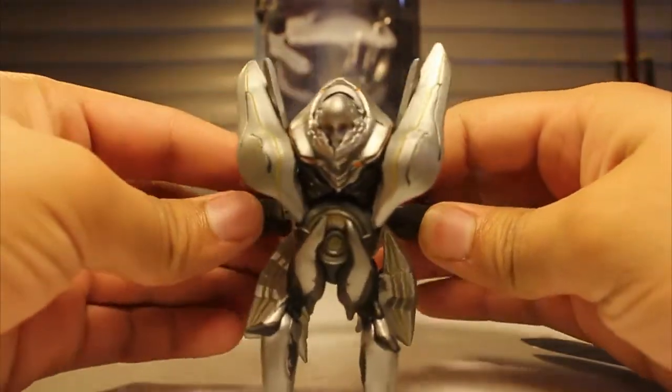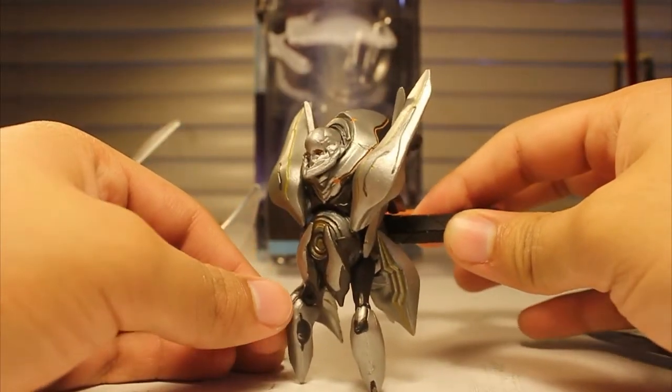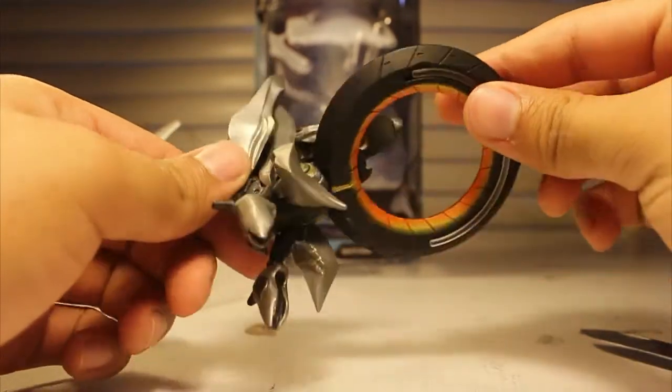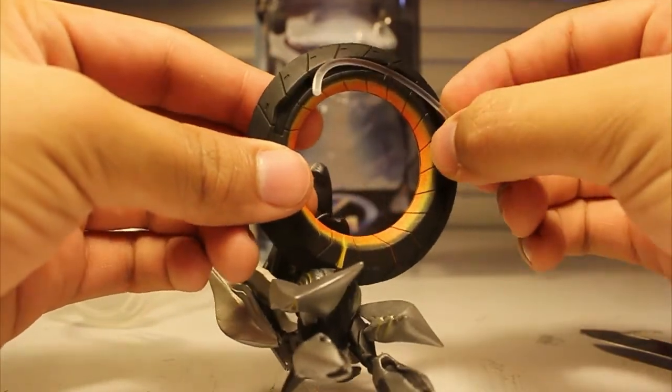They've actually made this specifically so that it would be able to fit into the Wreathian Knight's carapace when they produce it, which is a very cool idea. I love how McFarlane Toys always makes things to scale with each other. It's admirable.